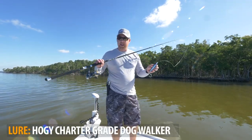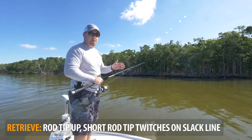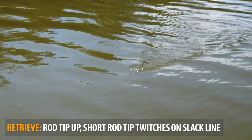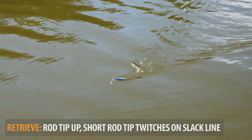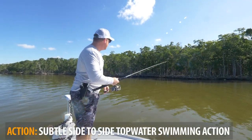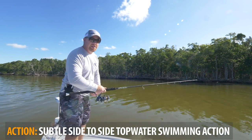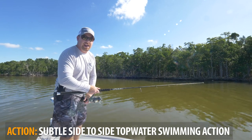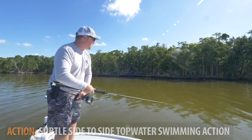With all walk-the-dog style hard baits, you're going to use a twitch-pause retrieve to get that bait to swim side to side. The desired action is a wide swinging motion, and you do that by tapping your rod tip up at about the 11 o'clock position — tapping it side to side. I'm using about a six-inch motion with the rod tip; it's not real aggressive. You're just working the slack, allowing that line to go slack for just a moment, then picking it up with the rod tip.